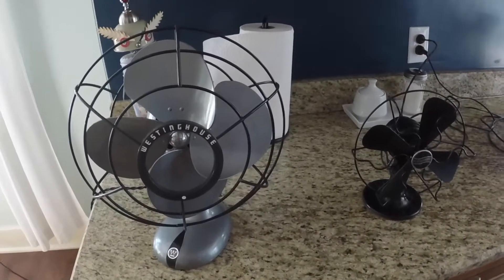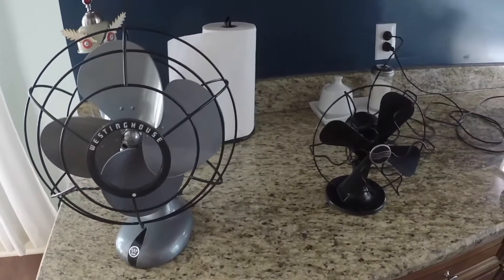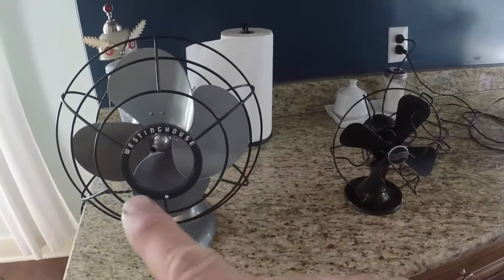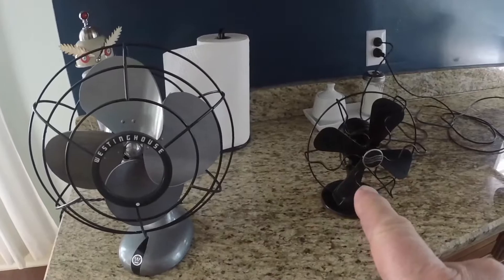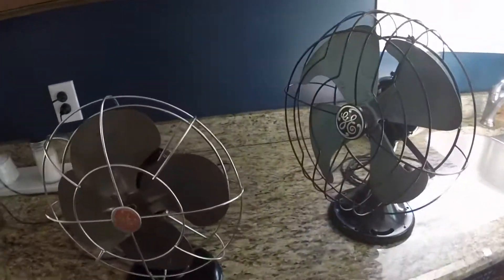Well, the weather has changed. We went from winter to summer overnight, like typical here in Michigan. So I thought I'd do a little video on these fans. Now these two you've seen in past videos — I restored that one, and that one I bought at an estate sale. These two here my grandparents bought brand new.